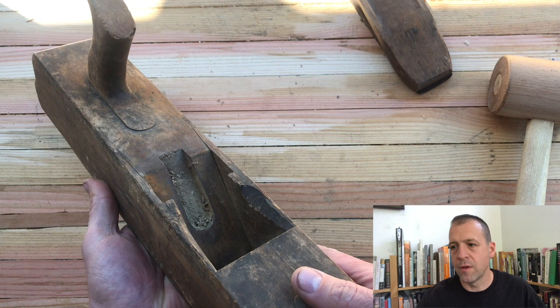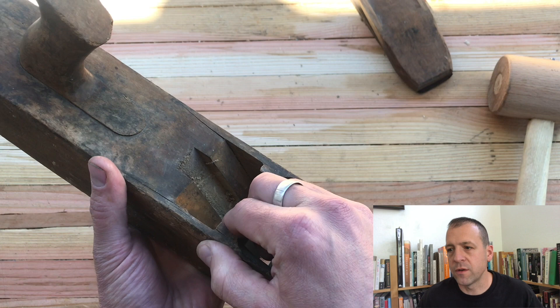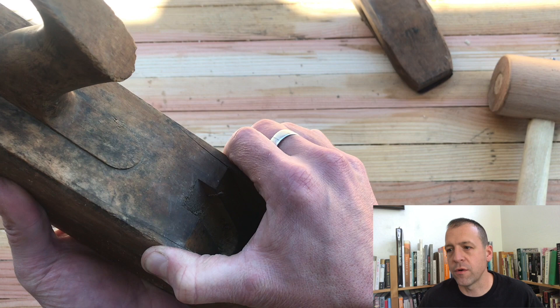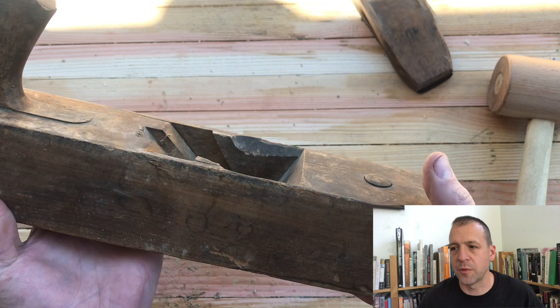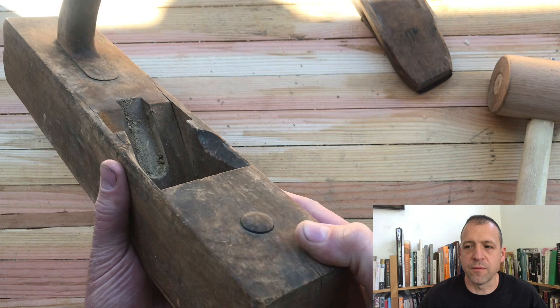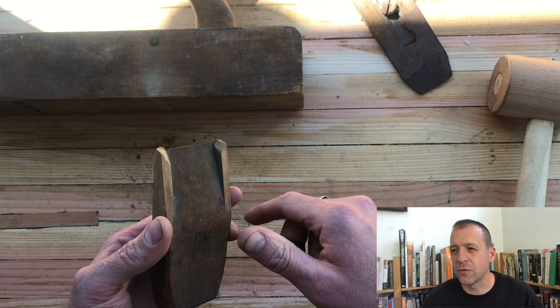Let's check out the throat. There's some splitting on that one cheek right there — careful not to yank that around too much. And then two cracks running up on either side out of the throat. Those little parts of the cheek, when they break off, it's a death sentence for the plane. It's really not worth the work and energy to try and put it back on. Now, the wedge — those parts, I've heard them called fingers, I've heard them called legs, I've heard them called ears.